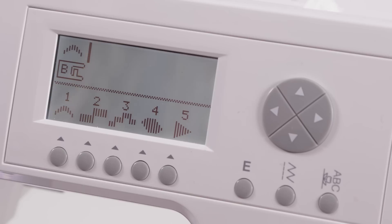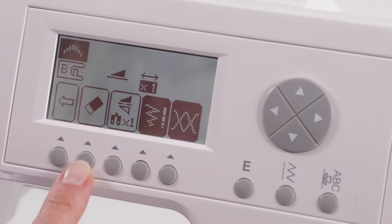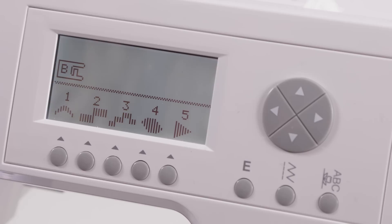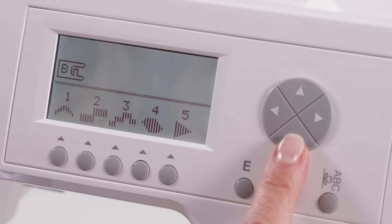We had just finished sewing the scallop stitch and we don't need it anymore, so we want to erase it from the screen. To do that, press E for edit — this icon is an eraser — press the button underneath that to delete the scallop stitch. Now I want to sew a stitch combination that looks like the word Anna with a flower on each end. So let's program that into the machine.